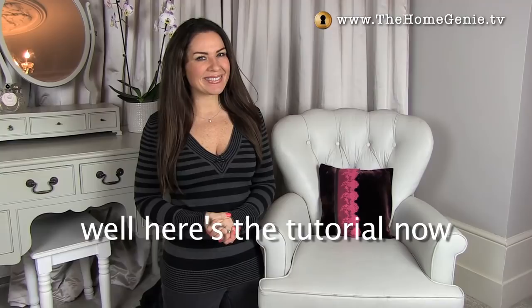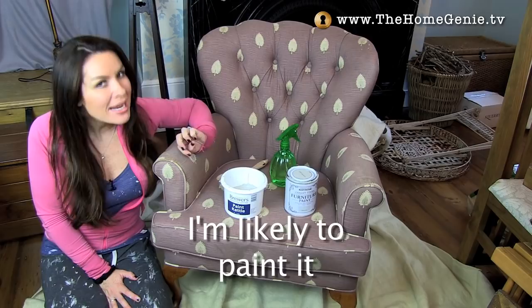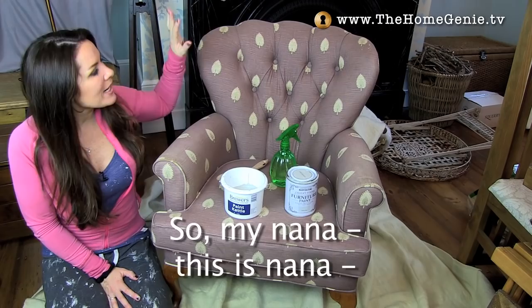So if you want to know how to do your fabric armchair with chalk paint, well here's a tutorial now. There's a little bit of a joke in our family that unless something is moving I'm likely to paint it, but my latest project has even come as a bit of a surprise.